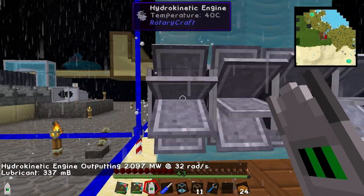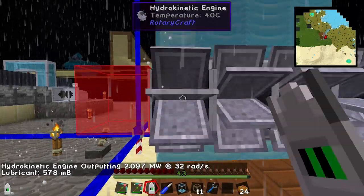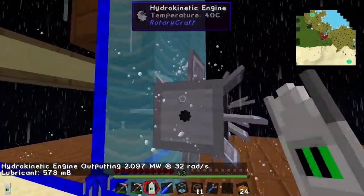As you can see, the engine is outputting 2.097 million watts at 32 rads. That's roughly four times that 500,000 number I said before.